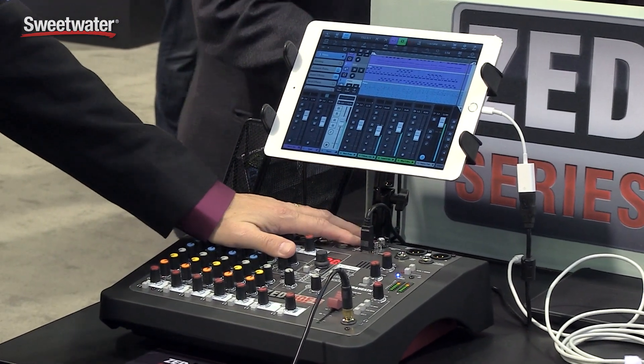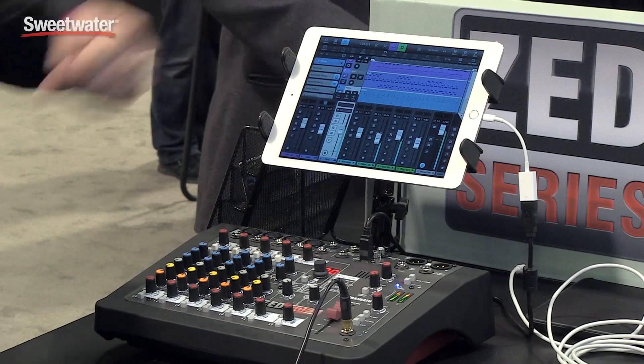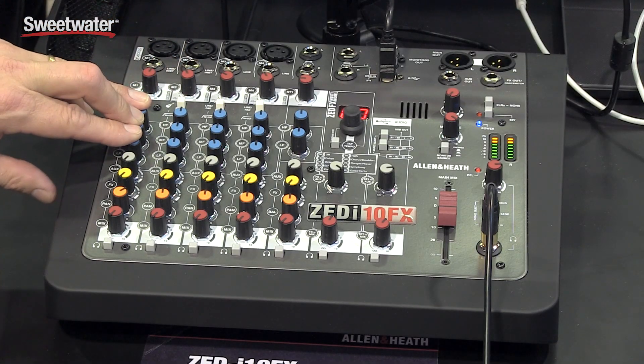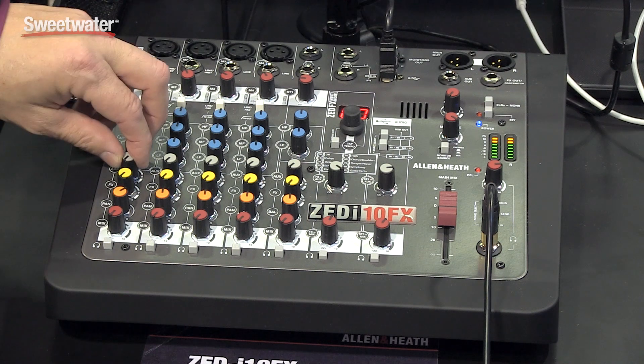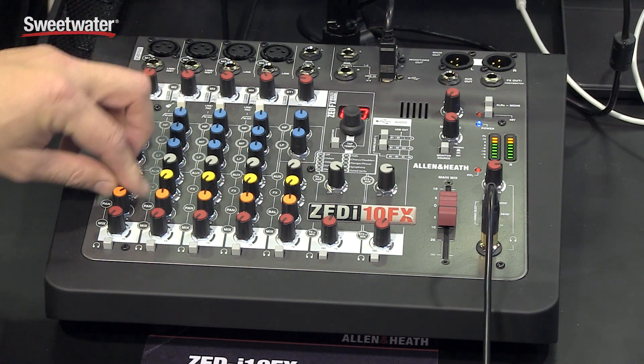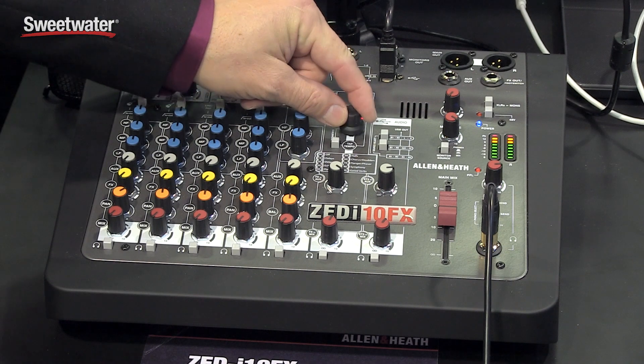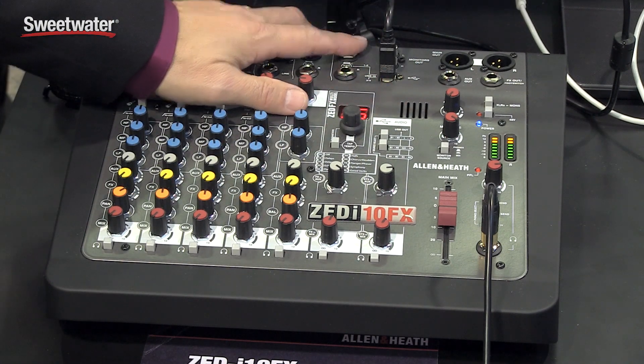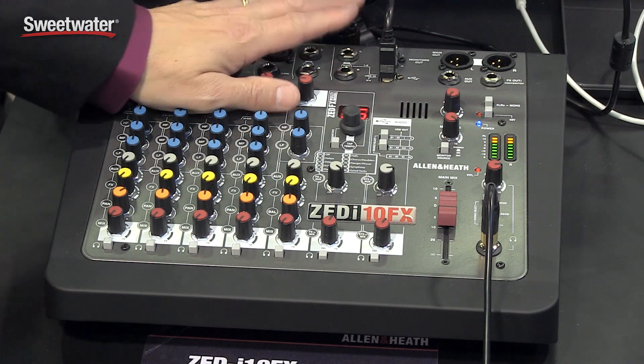They come with a USB cable in the box — simply plug them in and you can stream to your software. The Zed-10 FX series features a three-band EQ, as well as two aux-ins, one pre and one post. The post one can actually feed the internal FX engine, which gives you 95 presets that you simply dial in. Those are all foot switch defeatable by simply plugging in a momentary switch.